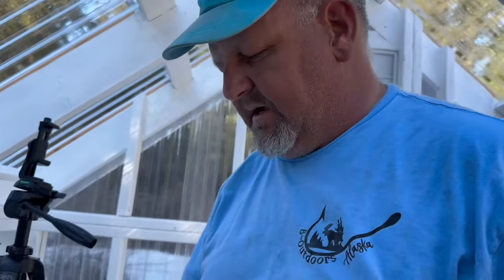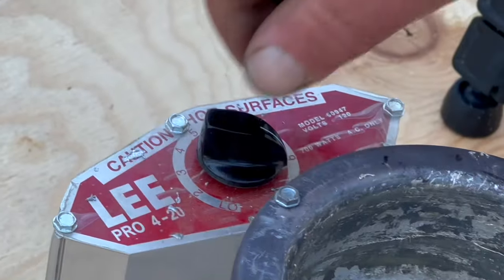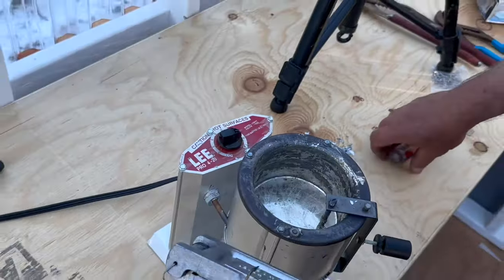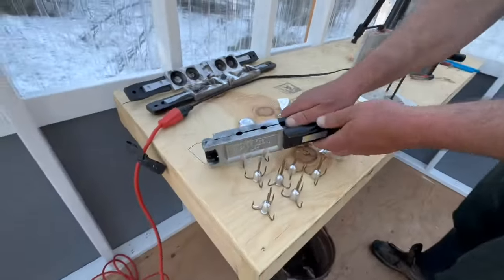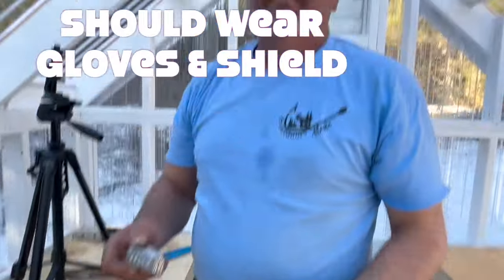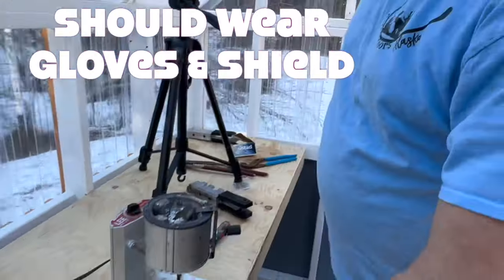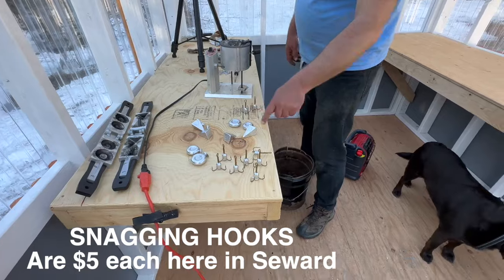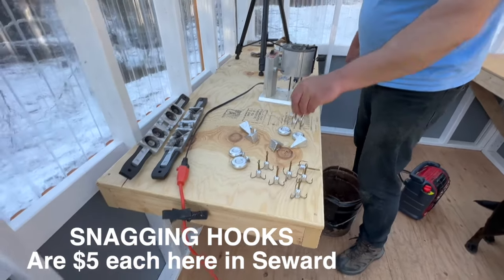If you're going to do this, I would highly recommend you get the Lee Pro 420 — it melts the lead, keeps the temperature, it's easy to dispense, you don't have to worry about scooping it, it's very simple. Be very careful — if there's water in there it's very dangerous. If you're going to do a lot of fishing like we do, it's $45 worth of hooks and we saved a lot of money. I would highly recommend you do it yourself — and it's kind of fun.